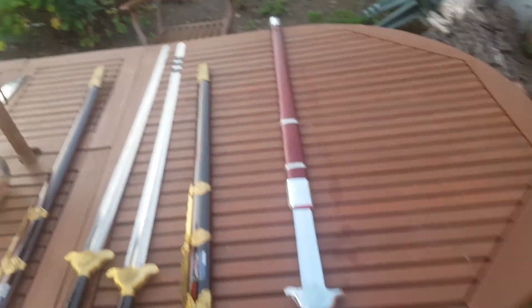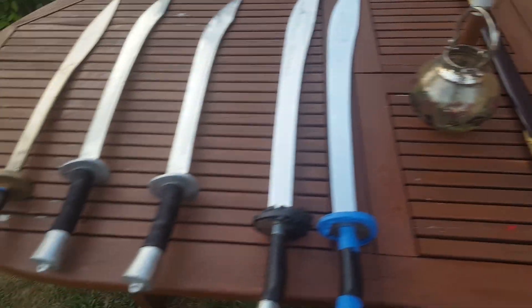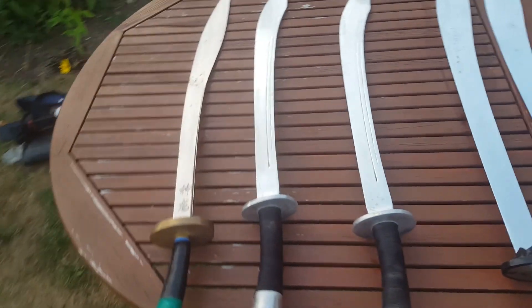Hello everyone and many thanks for your interest. I want to show you some of the weapons that I use in my practice.